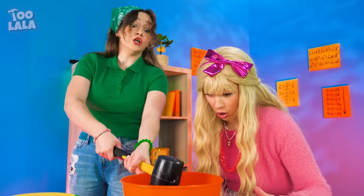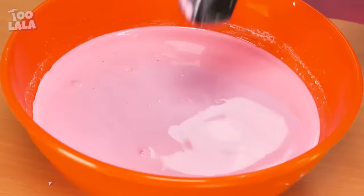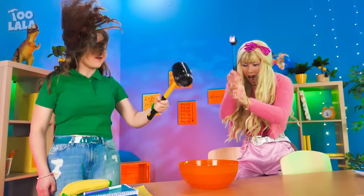Hi-ya! The oobleck didn't splash! It turns solid when you hammer it with heavy pressure! Now let's get hammering, ladies! This is better than a whack-a-mole!